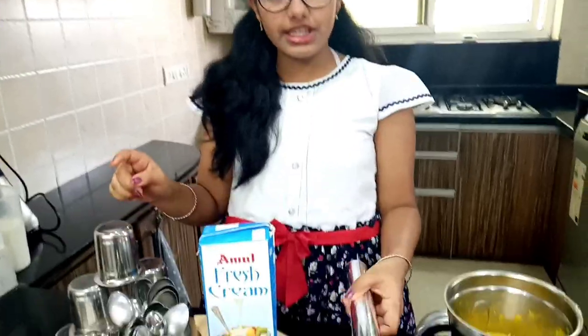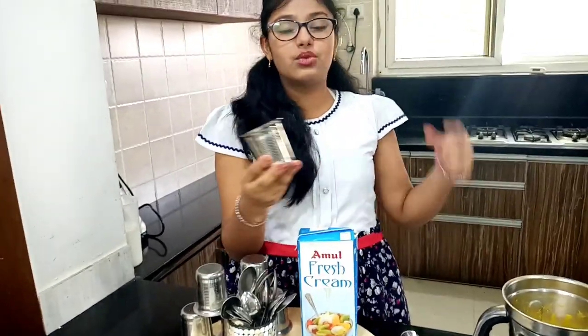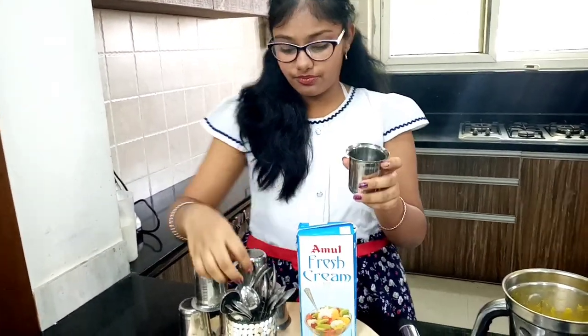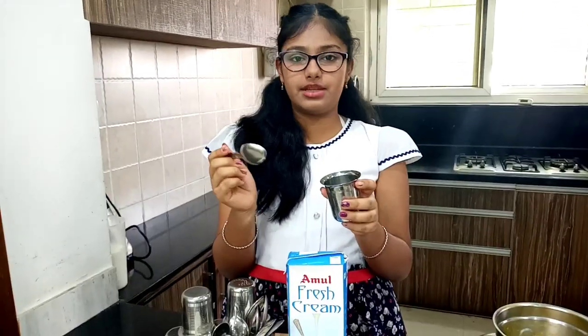Here are glasses, aluminium foil, and spoon. These are the glasses in which I am going to pour the mixture — these are going to act as the kulfi molds. You can even use kulfi molds instead. And we are going to use spoons instead of the ice cream sticks.